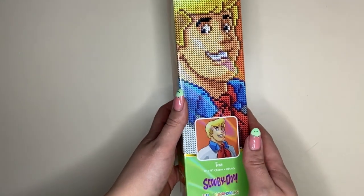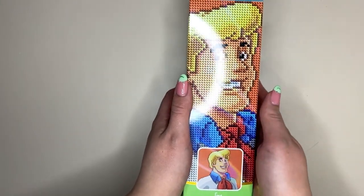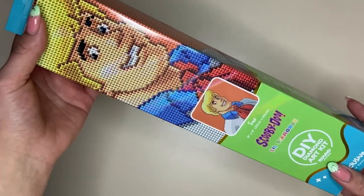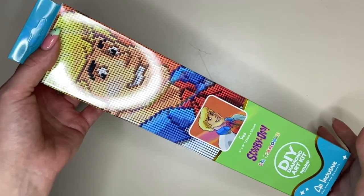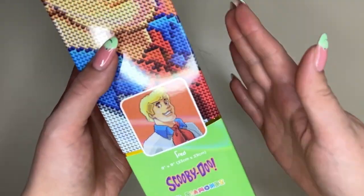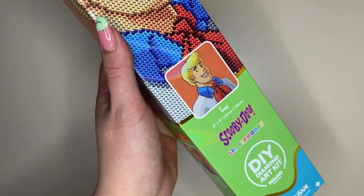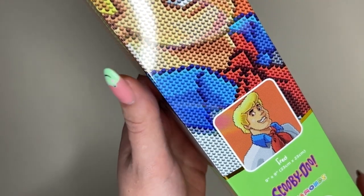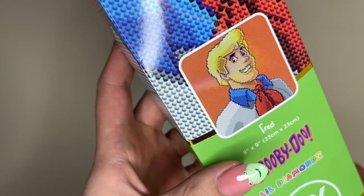This is a range of kits designed with children in mind, or beginners who are brand new to the craft, or maybe an experienced crafter who just wants a little snack-size painting to work on in the middle of a larger project. This is the first of two sneak peeks I have this week for the Little Diamonds range, and this one is Fred from Scooby-Doo, which was my favourite cartoon growing up.